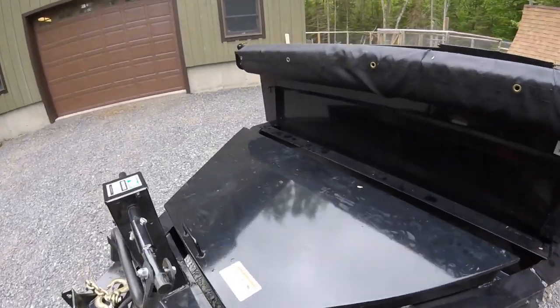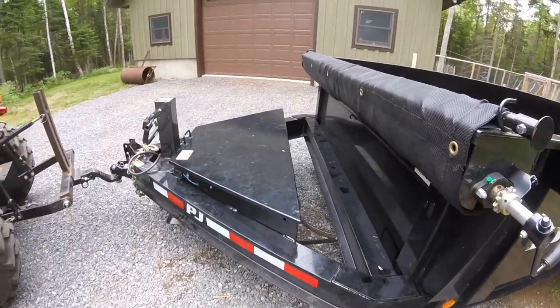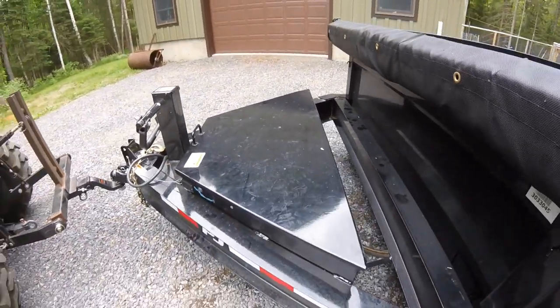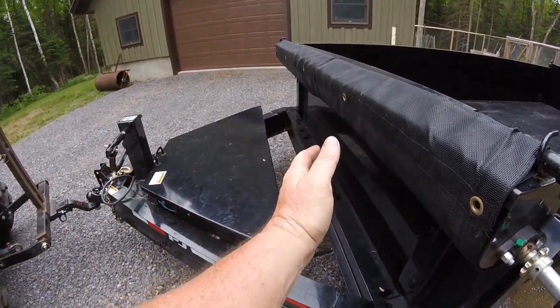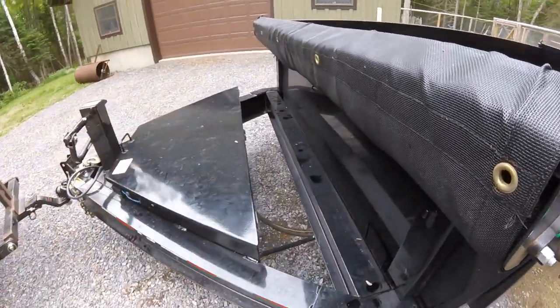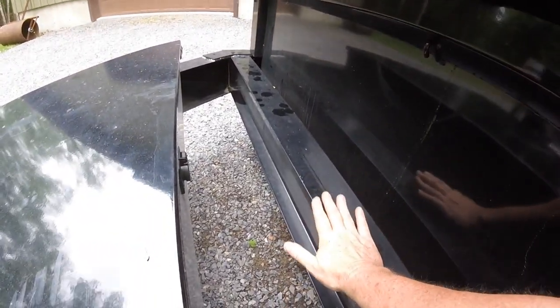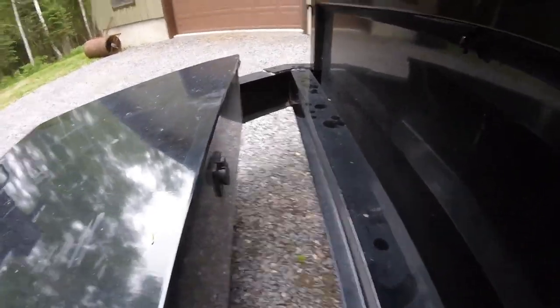Keeping on going back, we've got the toolbox. It's a nice big toolbox — about two feet deep, two feet wide. You've got some room back here which eventually I might end up putting a little winch right in here. That space was important to me.